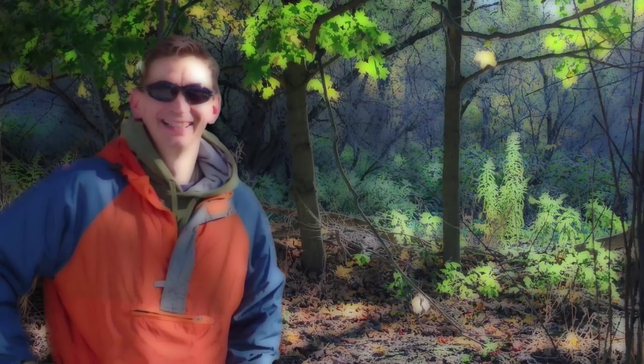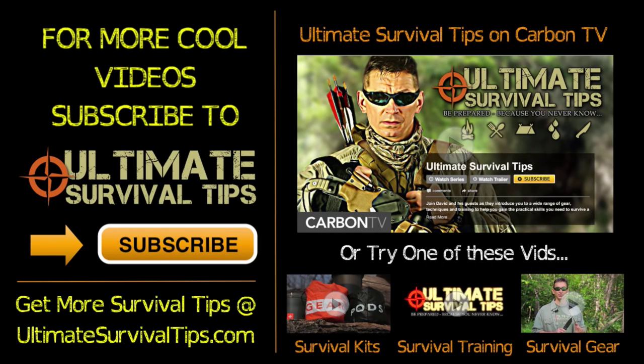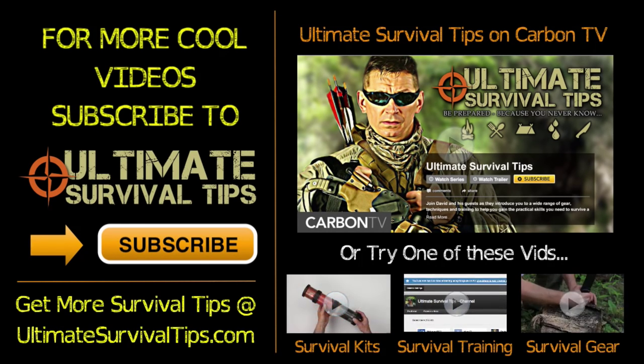This is David. I hope to see you on the other side and remember, be prepared because you never know.